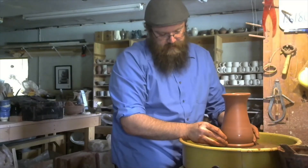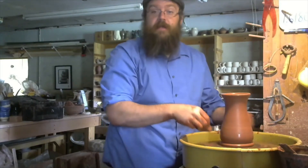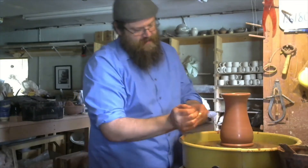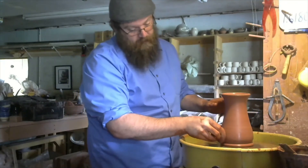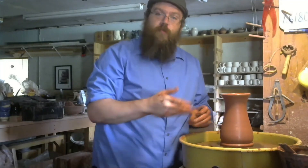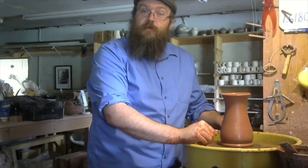There we go — we have the beginnings of a decent little pitcher. I'm going to leave it like that and we'll come back to work on it in a little bit. That's throwing a cylinder. We'll also be throwing bowls, so stay tuned.